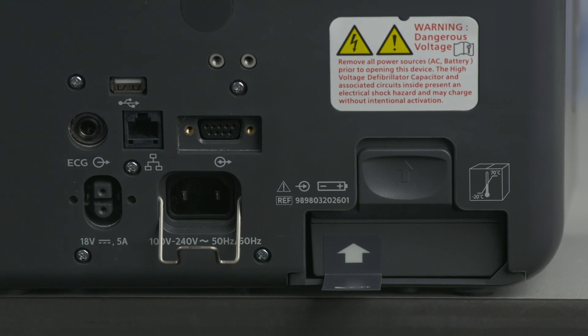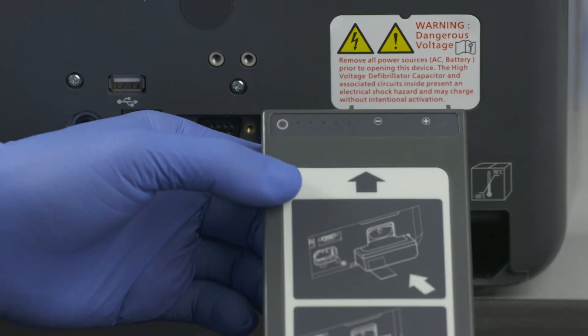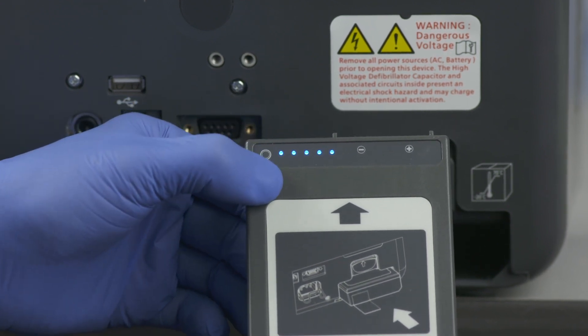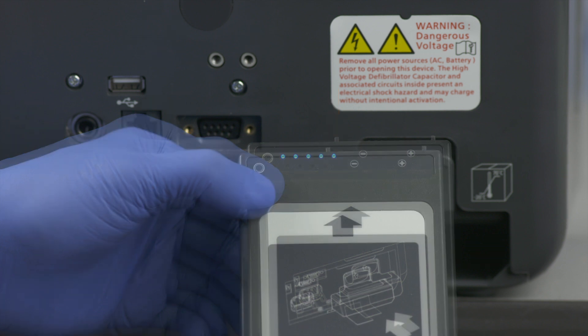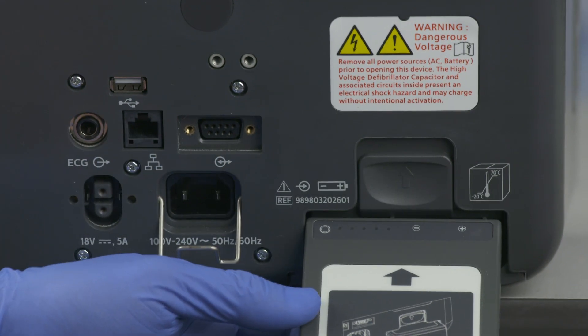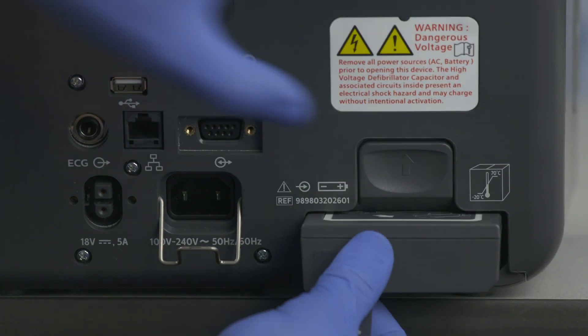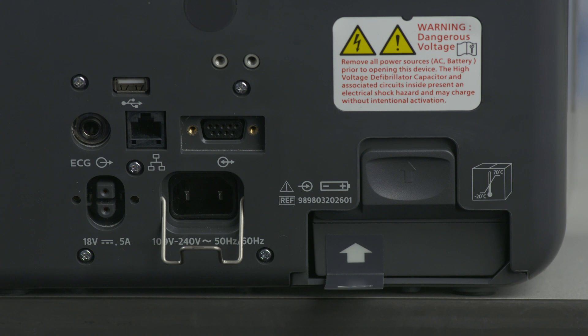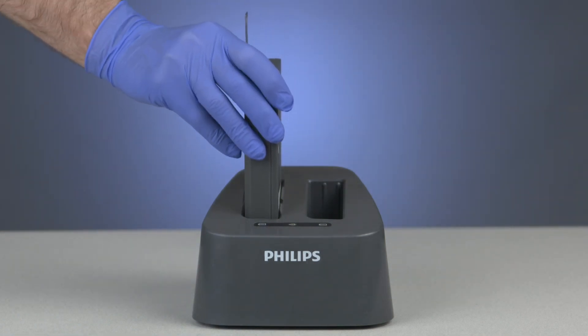On the back of the device is the battery compartment, which houses a rechargeable lithium-ion battery. The battery has a power gauge at the end opposite the battery tab — each solid blue light indicates approximately 20% charge. A flashing blue light farthest from the button indicates the battery is too weak to operate the device and must be recharged. To install the battery, align it in the compartment with the arrow on the battery tab pointing up, push up on the tab, and insert until you hear the latch click. Connect AC power here to charge the battery.